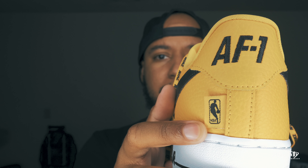First thing that stood out to me is the back — the AF1 logo, kind of reimagined. I like the modern day touch of it. You also have the NBA logo on the back as well, so it's something a little different.